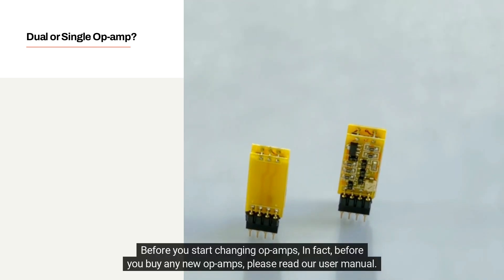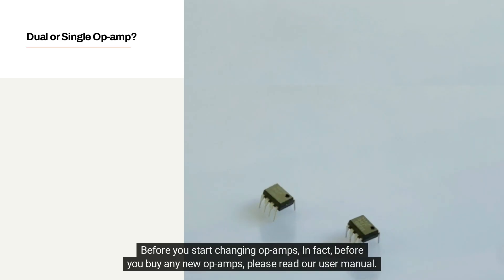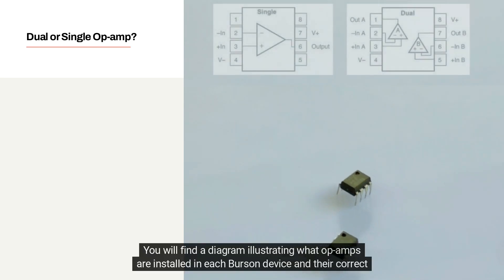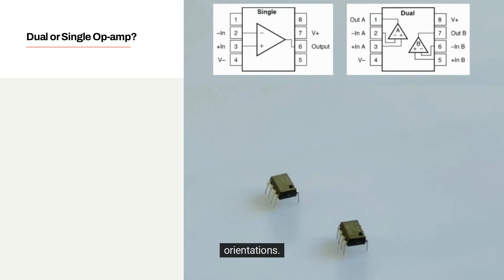Before you start changing op-amps — in fact, before you buy any new op-amps — please read our user manual. You will find a diagram illustrating what op-amps are installed in each Burson device and their correct orientations.